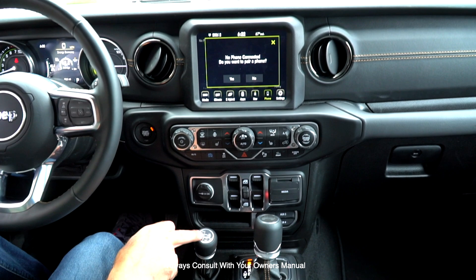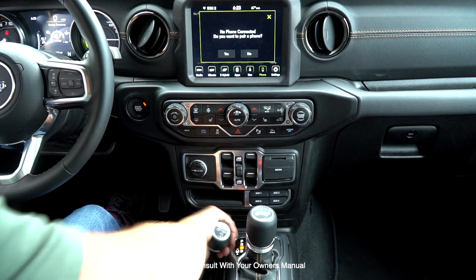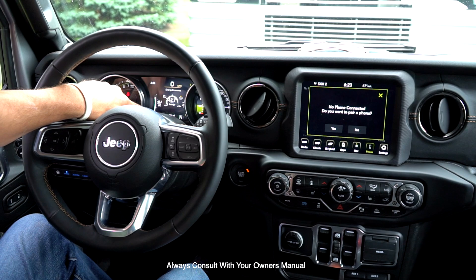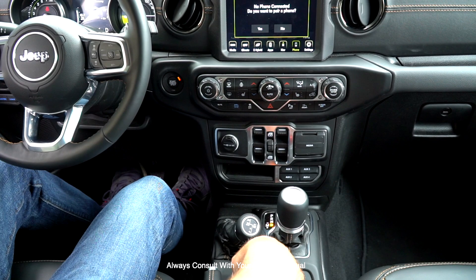The next thing is to put your transfer case in neutral. Depending on what transfer case you have, there may be different functions, but the transfer case needs to be in neutral. Put your transmission in neutral and pull down to get it there. Confirm you're in neutral on your dash — the hybrid is different than the standard JL. Another way to confirm neutral is to put the transmission back in drive and give it a little gas — you shouldn't go anywhere because the transfer case is in neutral and the Jeep will roll freely.